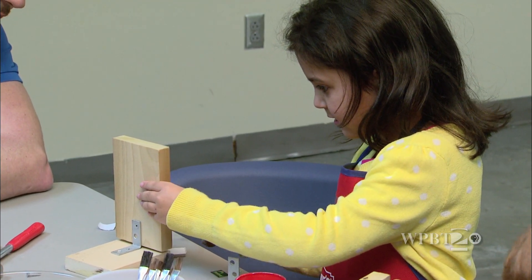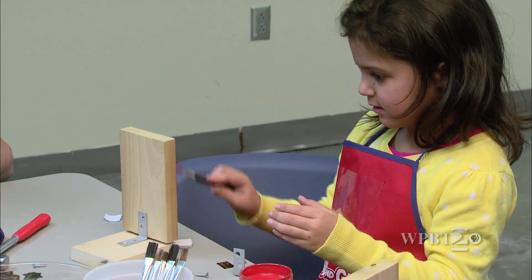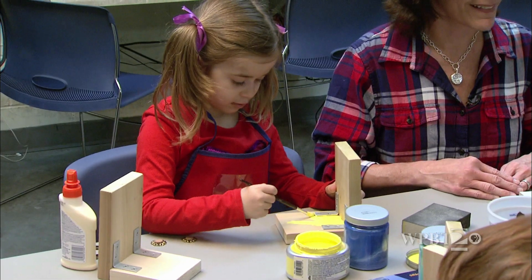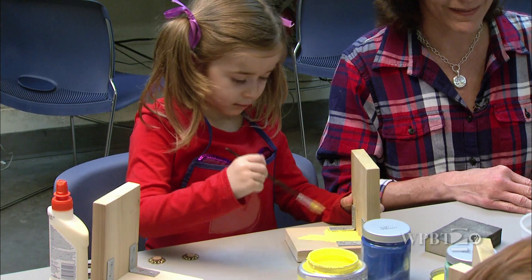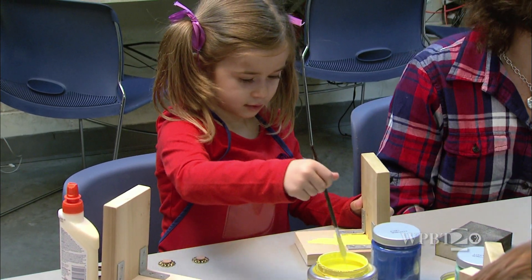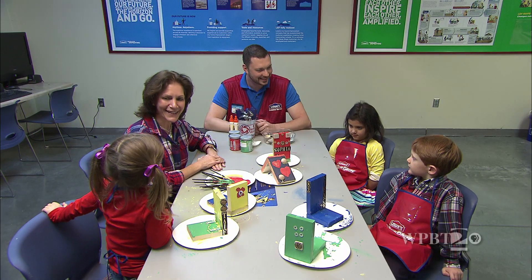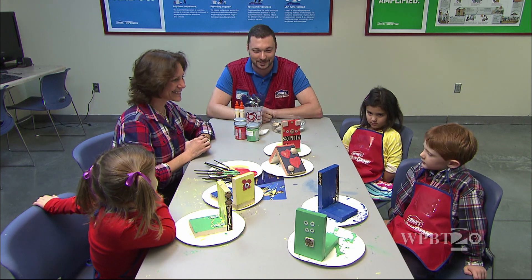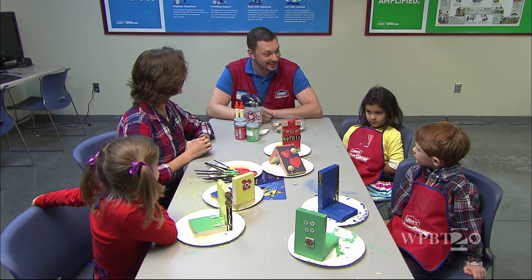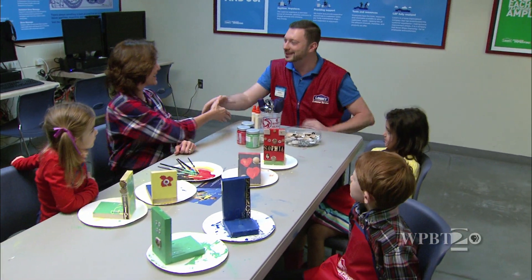We're painting, we're putting on numbers, we're doing some more hammering, we're building our bookends. Everyone's making theirs different. You did an amazing, creative job on your bookends. Really well done. Thank you. You're welcome. And thank you guys for coming to Lowe's. You did an outstanding job with your bookends. I'm so proud of all of you. Come back and see us sometime soon. We will. Thank you. You're welcome.